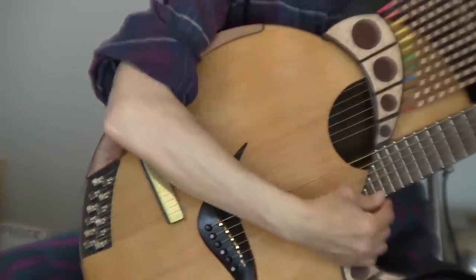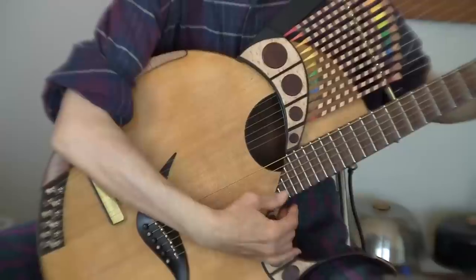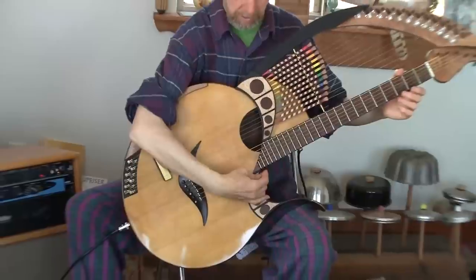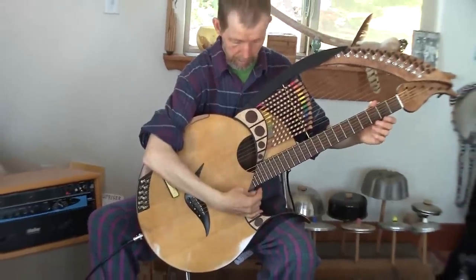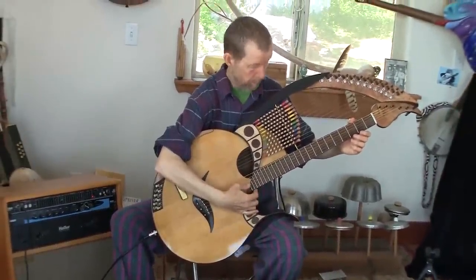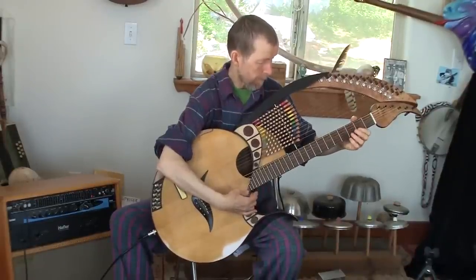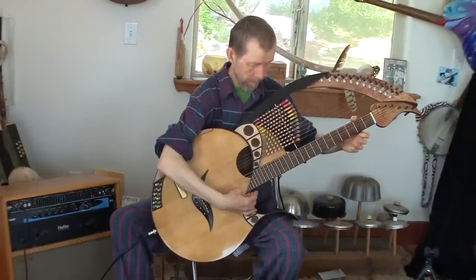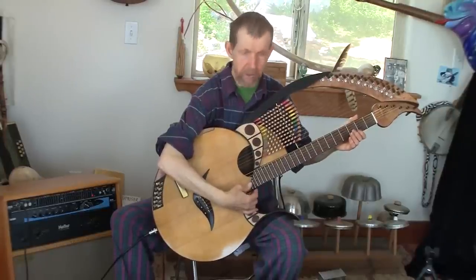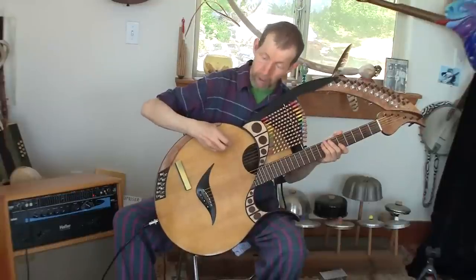If I play notes on the main strings, you can hear at least two of those sympathetic strings ringing along. There's nothing plugged in now, no electronic effects — that's just what the sympathetic strings do. You can also strum or pluck them like a harp.